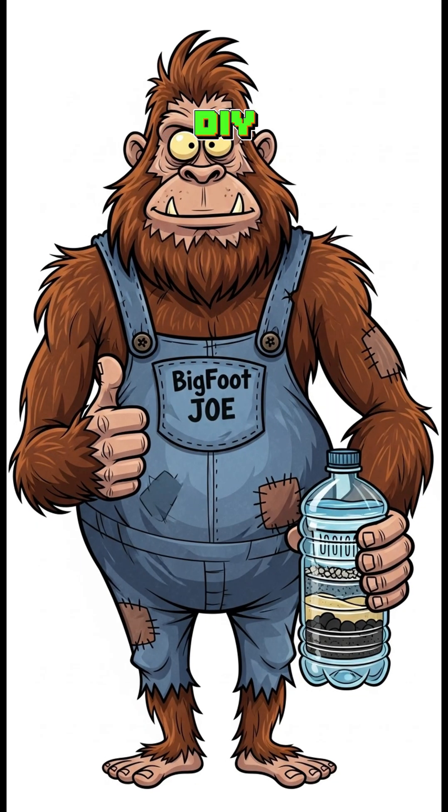And that's it — a DIY Apocalypse Water Filter. No bottled water, no problem. Just trash, science, and a little faith you won't grow a third arm. Cheers.